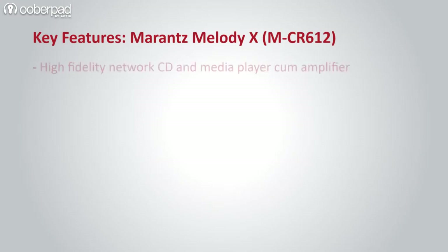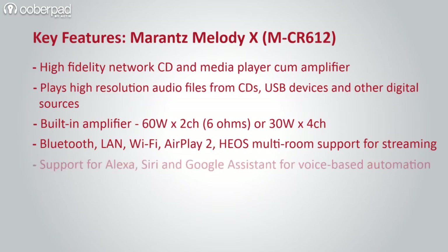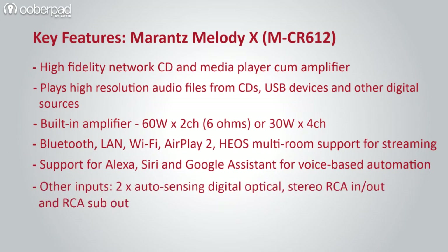In a nutshell, the MCR612 is not just a CD or media player but also an end-to-end network-based audio solution with an amplifier, multiple inputs and even voice-based automation — ideal for near-field audiophile-grade listening.